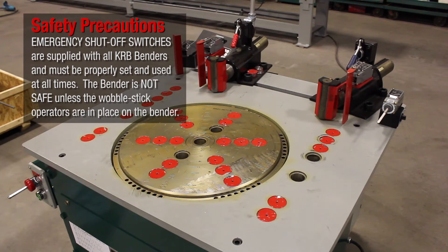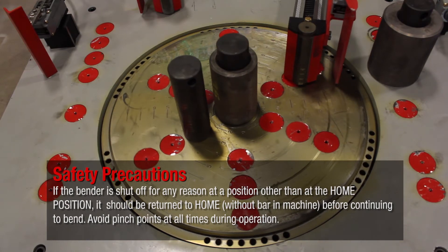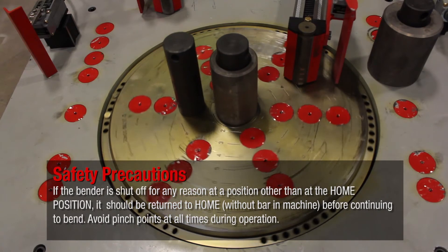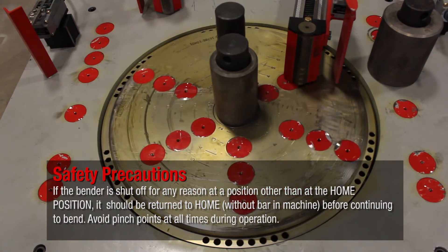The bender is not safe unless the wobble stick operators are in place on the bender. If the bender is shut off for any reason at a position other than the home position, it should be returned to home without a bar in the machine before continuing to bend. Avoid pinch points at all times during operation.